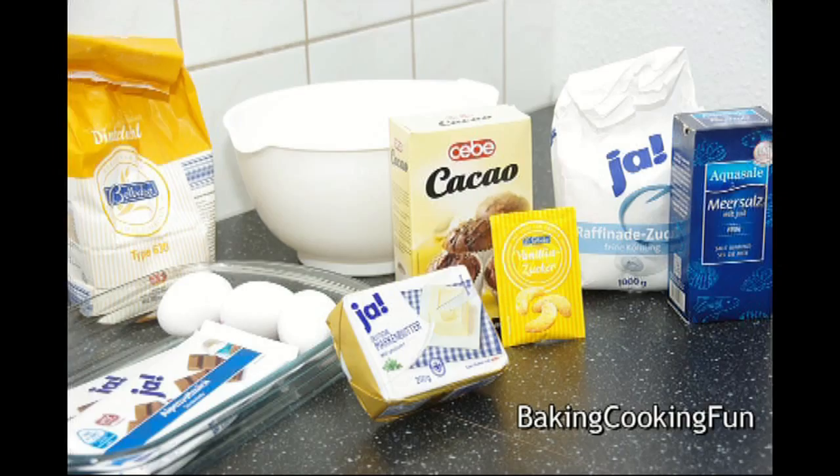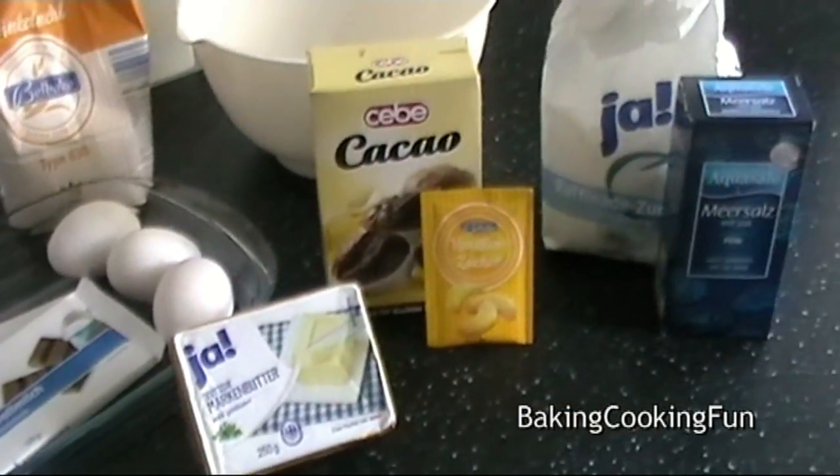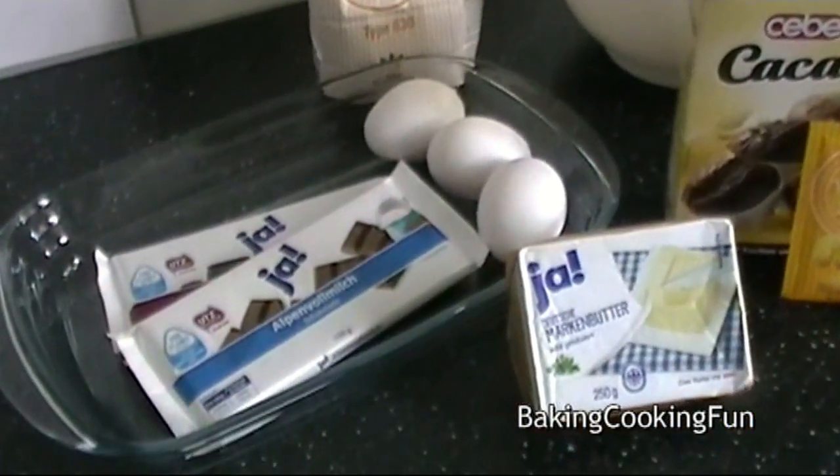Hey guys, so before we get into the real deal with the holiday baking, I thought we could do a classic — the chewy brownie. I've done other brownie recipes before, but I wanted to do a very traditional one today.